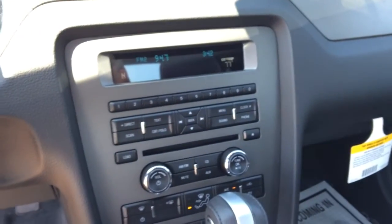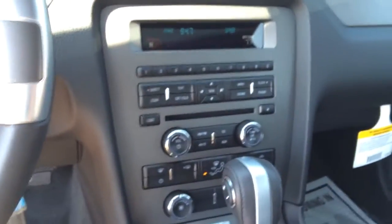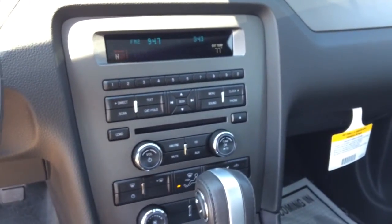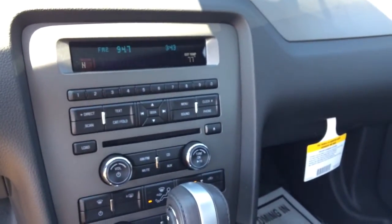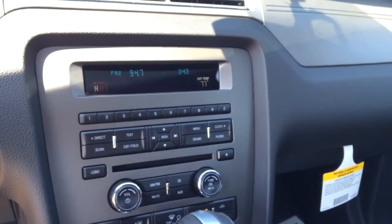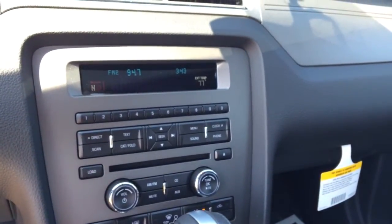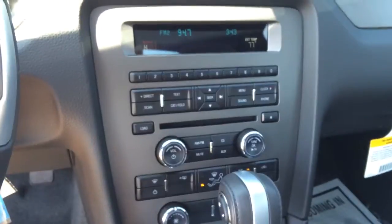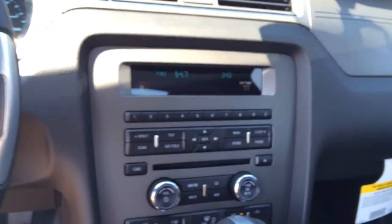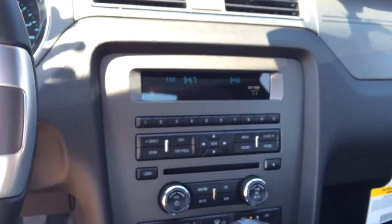You can hook your phone up, and if you have music on your phone you can play your music wirelessly via Bluetooth, and talk on the phone through your car. It's got remote entry, keyless entry, satellite radio, and all kinds of stuff like that. The main thing I thought was really cool is the fact that you can hook your phone up via Bluetooth and play your music wirelessly without sacrificing any sound quality, and the same thing with talking on the phone via Bluetooth.